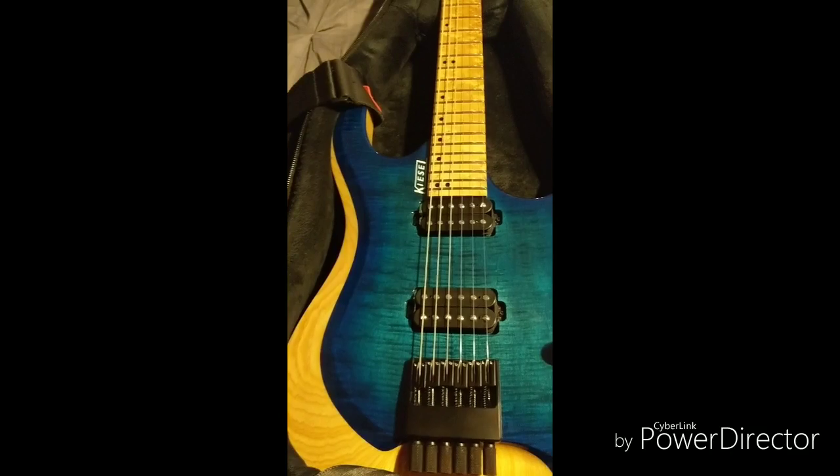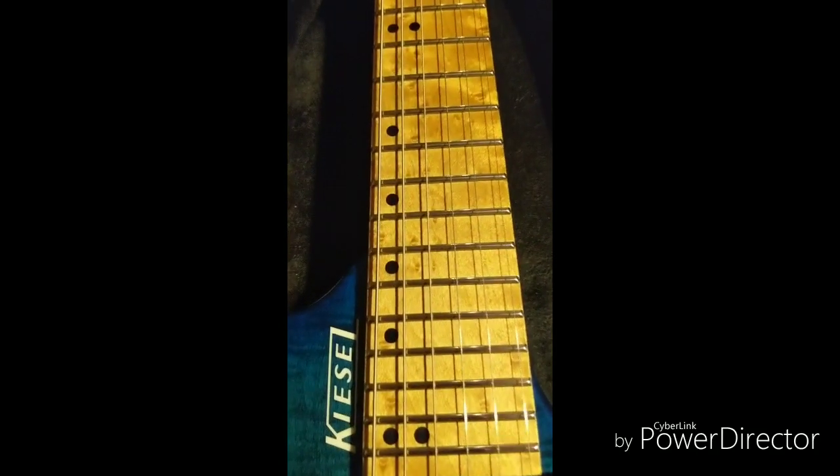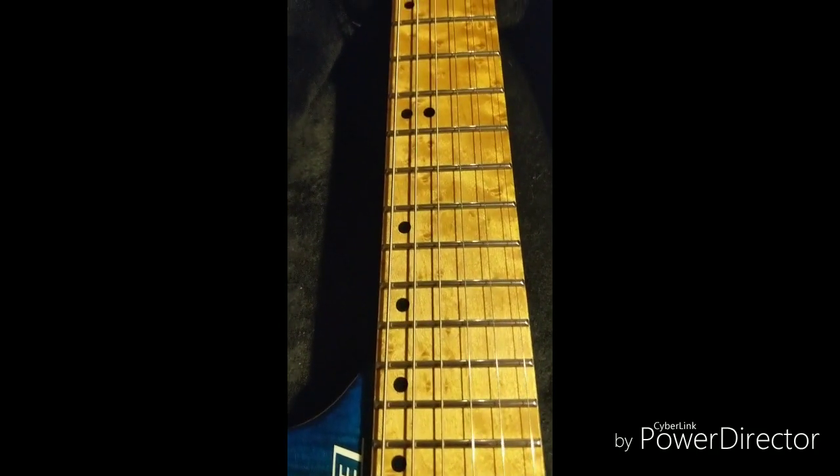One volume, one tone, five-way switch, beryllium humbucking pickups, white logo, then we have the black acrylic inlays, roasted bird's eye maple fretboard.